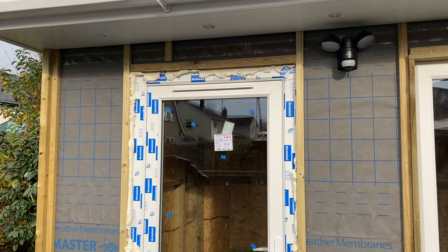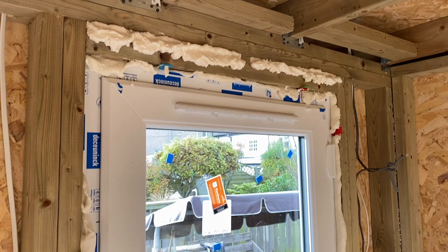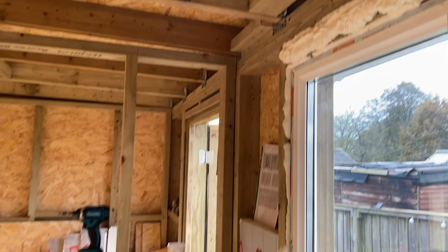So there we have the door and window installed and the building is basically watertight. In the next video we'll move on to the cladding. Thanks to everyone for watching, liking, subscribing and for all of your comments. It's great to see the feedback you all have. I'm also pleased to say that I've now surpassed a thousand subscribers which is pretty amazing. So thanks everyone and see you in the next one.